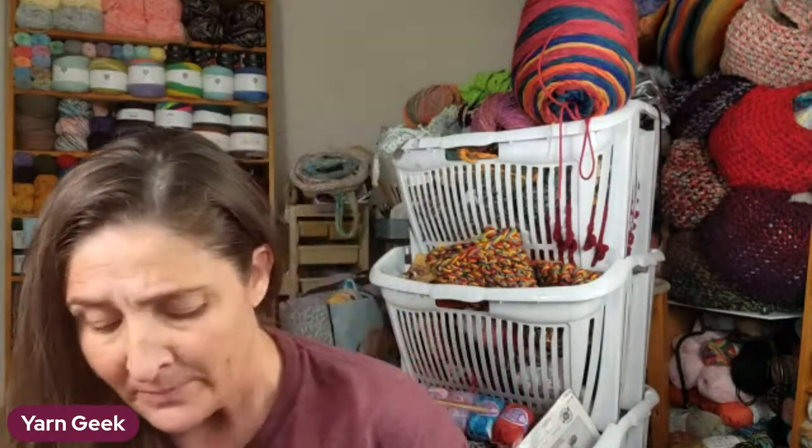It's pretty basic - what you do is you measure whoever you're going to be making these slippers for. Let's just say you're making them for yourself.